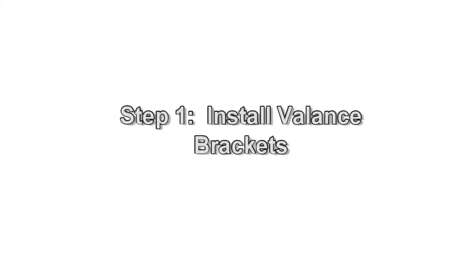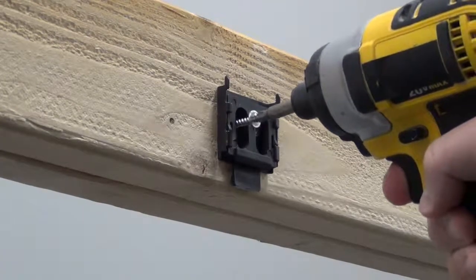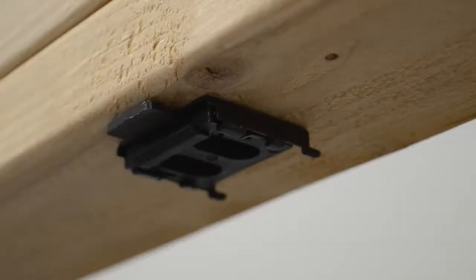Install your valence brackets using two screws per bracket. For ceiling installations, the tabs should point out towards you. For wall installations, the tabs should point down.